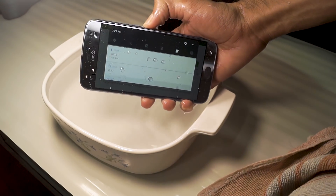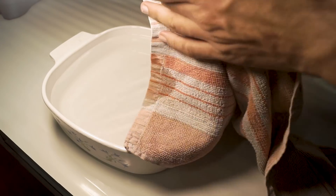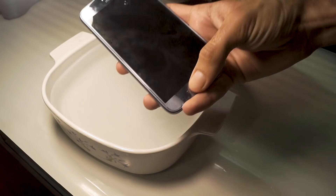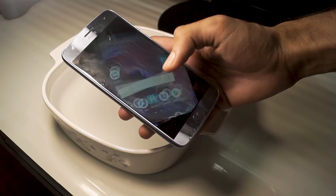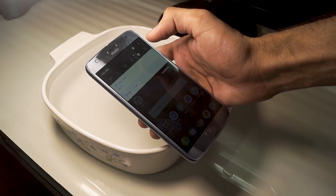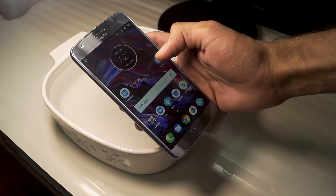Here is the Moto X4 after being in water for half an hour, and I have to say that it works completely fine. The fingerprint sensor, the touch sensitivity, the headphone jack, the charging port — everything works fine without any issues. So yeah, the Moto X4 is waterproof.